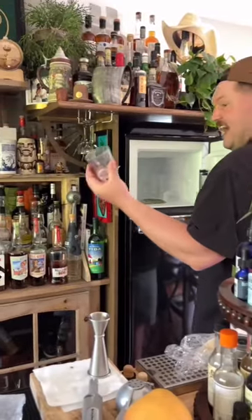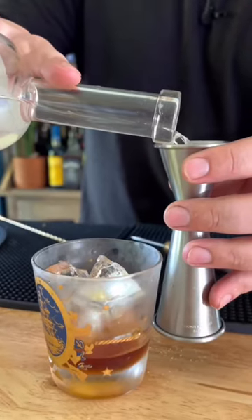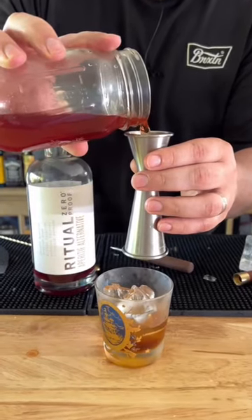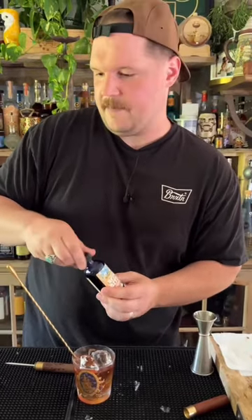Chill your glass. I'm going to serve this on cracked ice. Three quarter ounces of our banana peel infused vermouth, one ounce of our coconut fat washed gin, and one ounce of our pineapple infused aperitif. Pineapple star anise bitters — I think it really makes that pineapple pop.